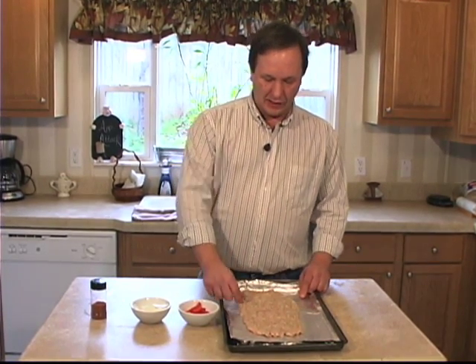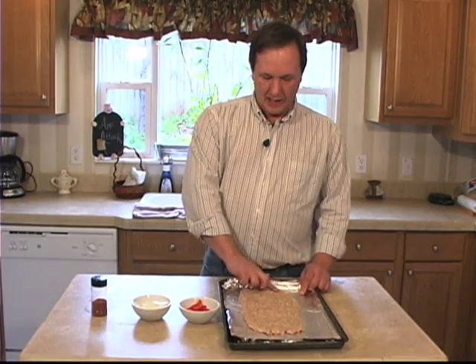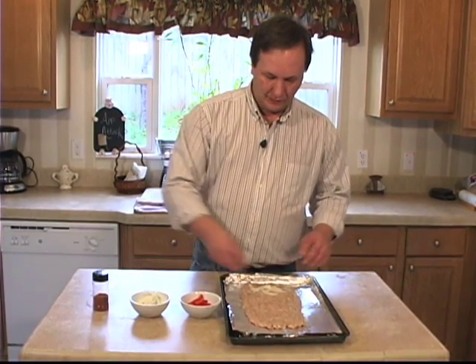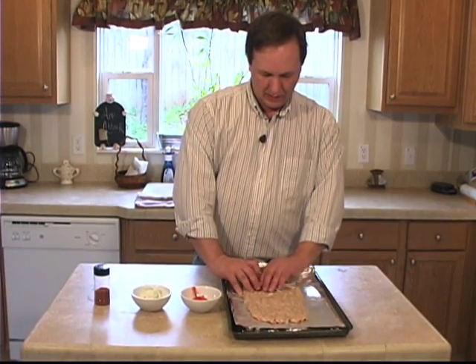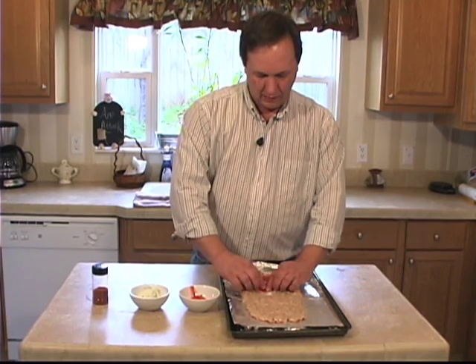I've got a pound of ground sausage here — just anything you can find in a tube that you like. Spread it out on your pan. Got a little onions, a little red pepper, and carefully start rolling it.